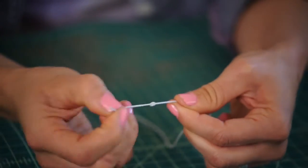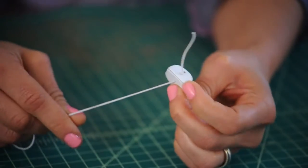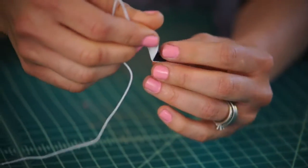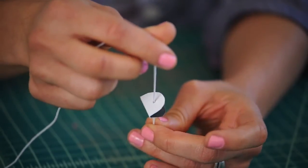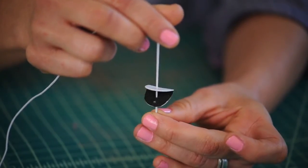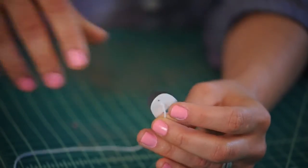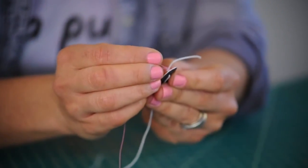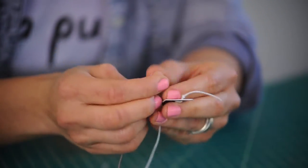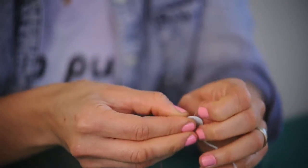There's our knot. Pull it through. This is the bottom and the top. Now our little mechanism is right here. Our thread is going to go right in that hole on the bottom, so let's get our thread and put it through that hole on the bottom part of the mouth.